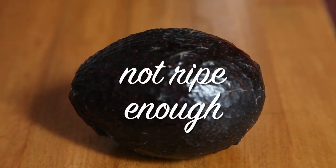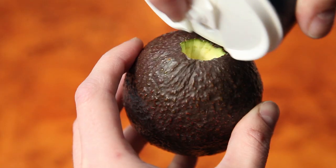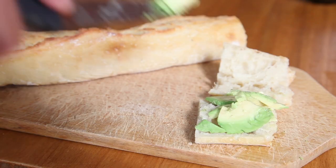If it's not ripe enough, remove the nub where it was attached to the tree, put some sea salt in it, then re-add the nub, and it should be ripe in one day.